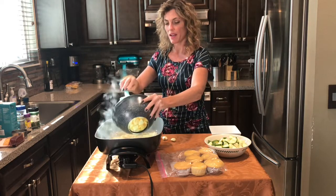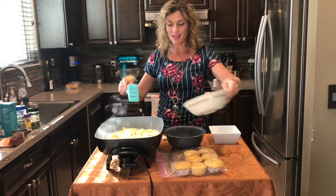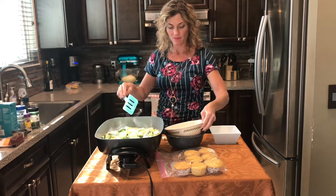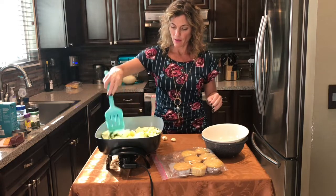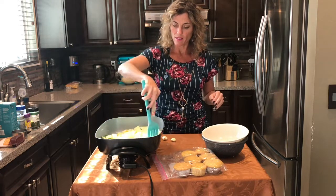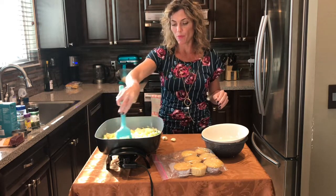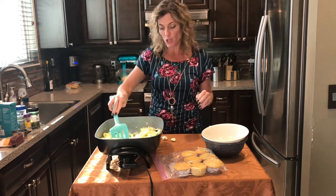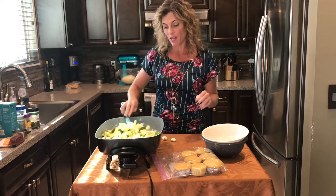Go ahead and add the yellow squash and the zucchini and get everything mixed together and coated with the butter. Squash and zucchini cook pretty fast — we don't want them mushy or overdone, just a few minutes until they're fork tender.